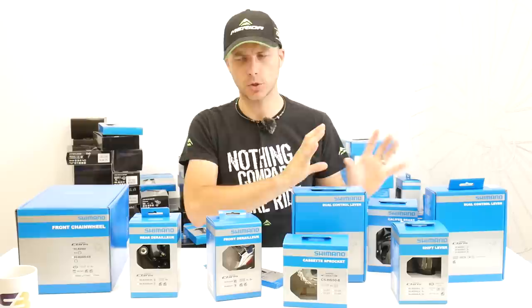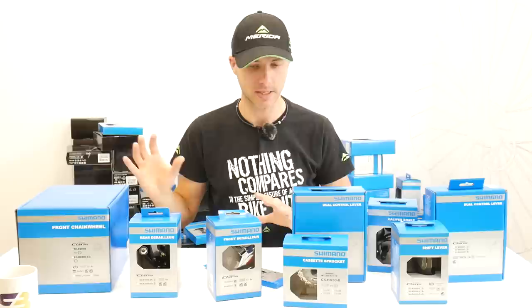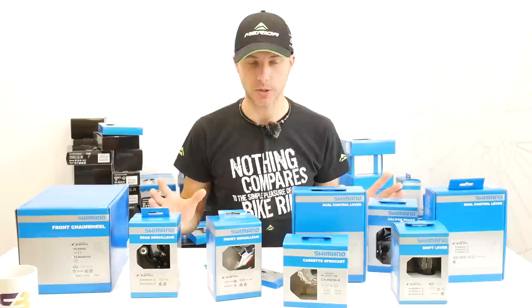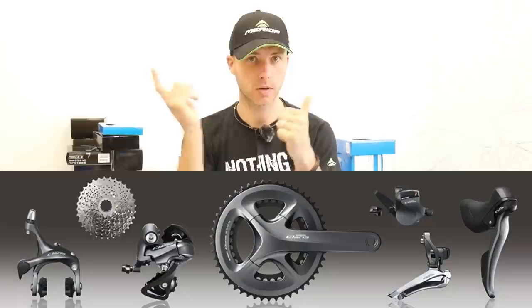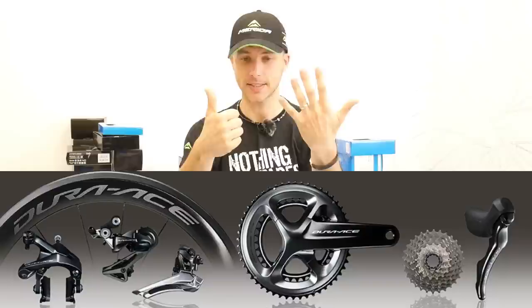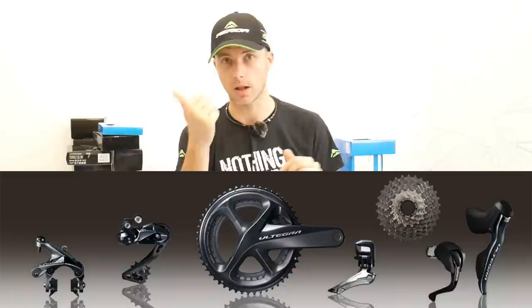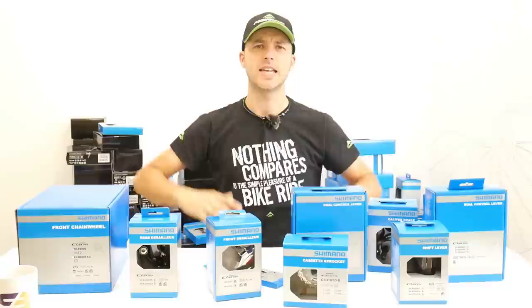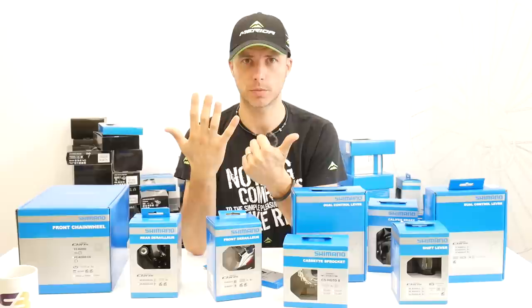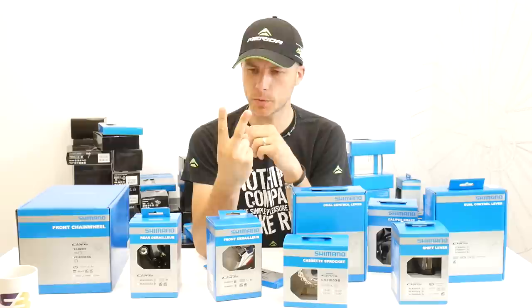There's also the Shimano Tourney but in my opinion it should not be produced — it's been designed for very budget roadies and mountain bikes which are not really road bikes. The six groupsets I can recommend are: Shimano Claris, Sora, Tiagra, 105, Ultegra, and Dura-Ace. Ultegra and Dura-Ace also come as electronic ones — the first six I mentioned are mechanical, and then Ultegra and Dura-Ace can also be battery operated.